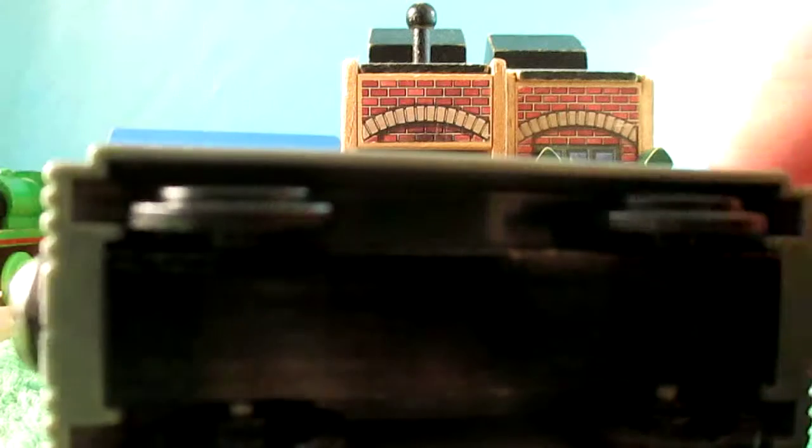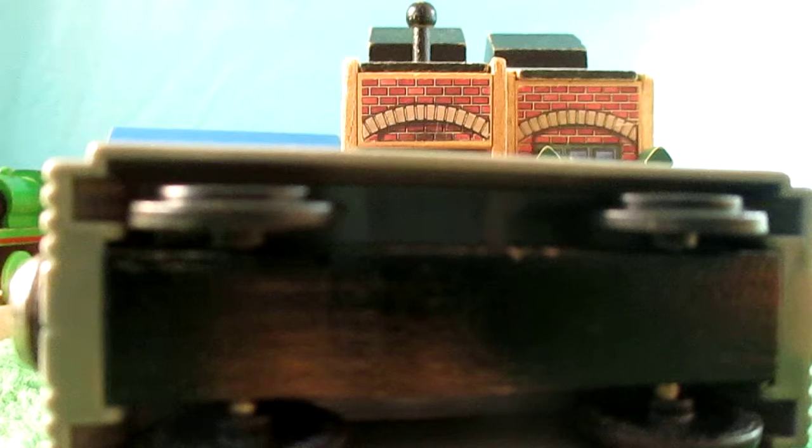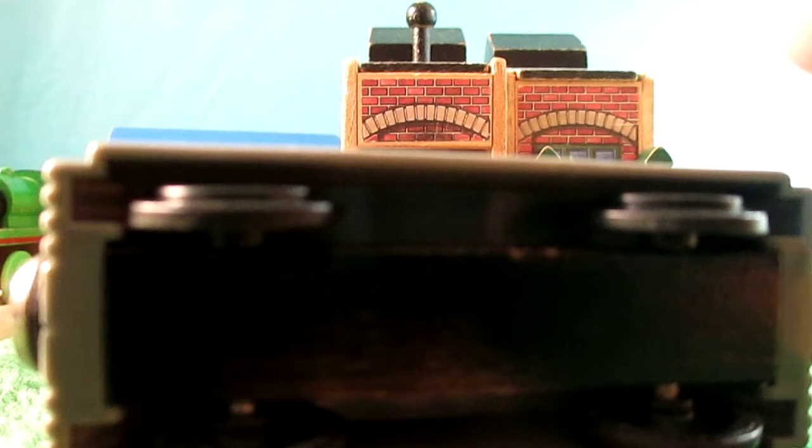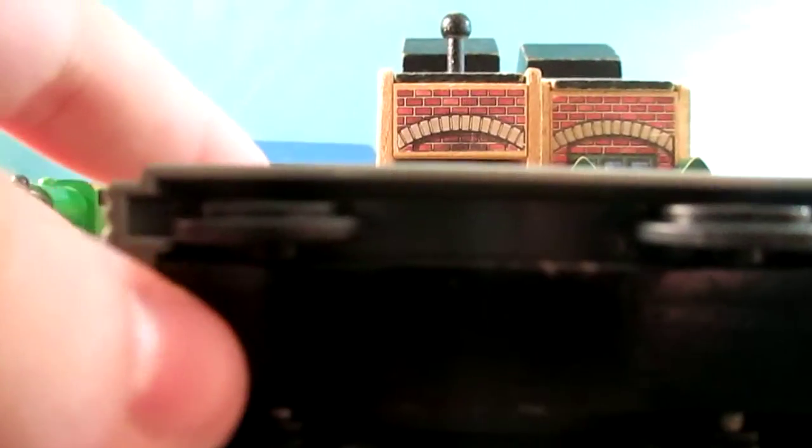Although interestingly enough, these are modified, since Toby has cow catchers and side plates. The little nub on the end of the wheels actually has to be shaved down so it can all fit under the side plates. So that's kind of cool, I guess.